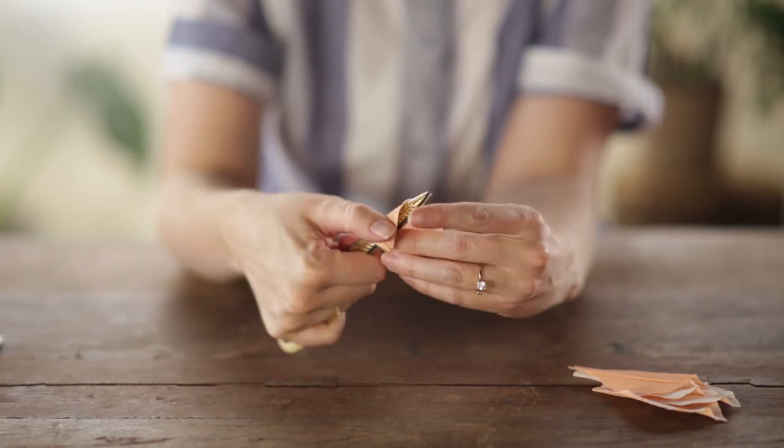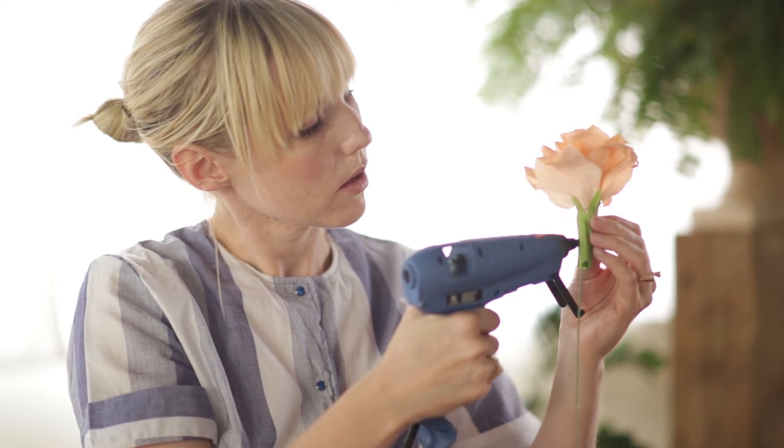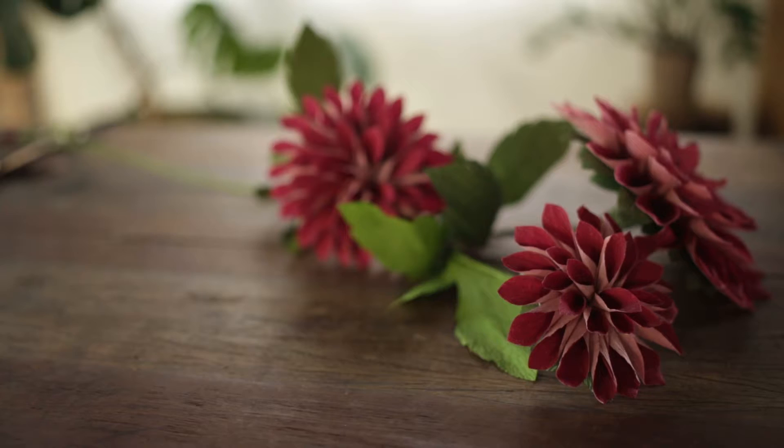Please join me as we learn three different types of flowers, all culminating in one flower arrangement. You're going to love it, I promise. So invite your friends, let's take this class together and we'll make some beautiful things.